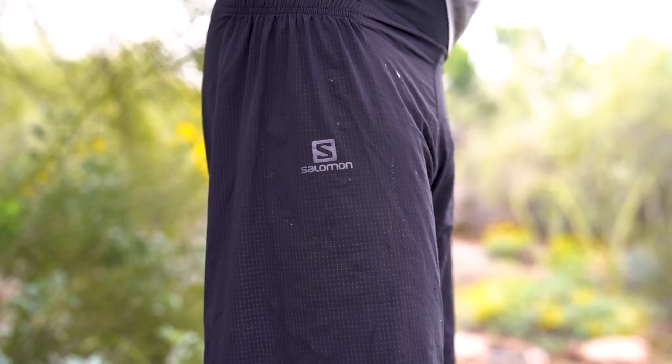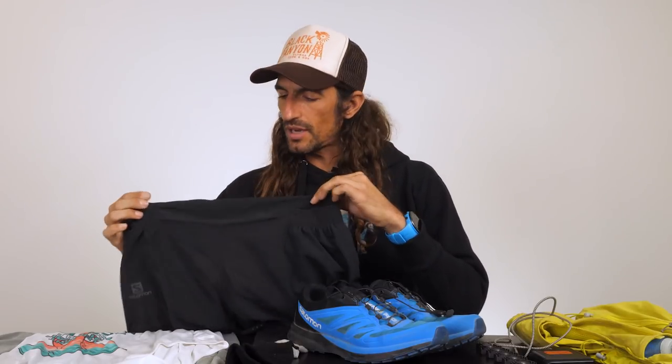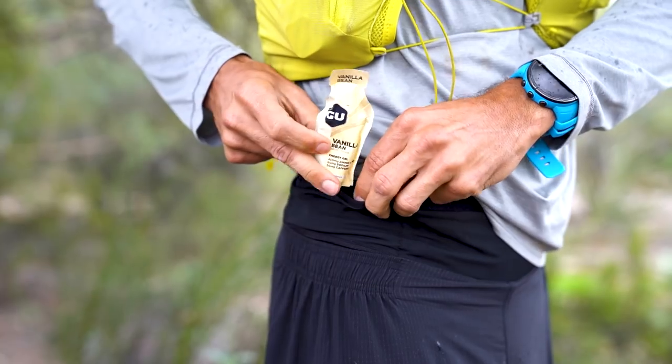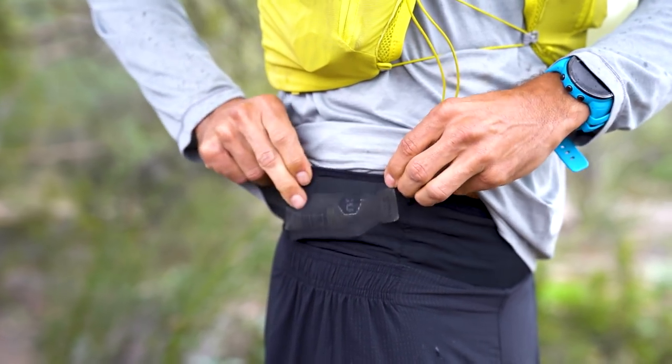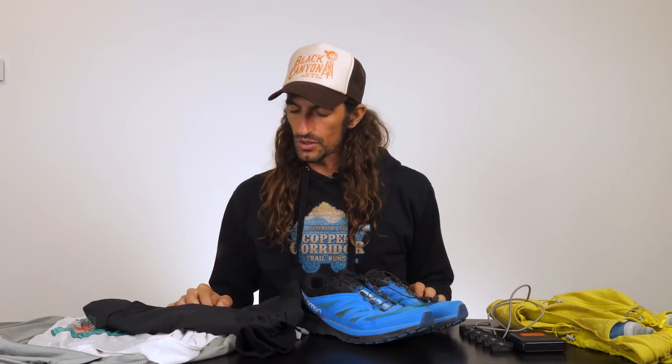For shorts, I went with the Salomon Sense short — I believe this is last year's model. They've done a slight update, but it has a comfortable built-in liner and wrap-around mesh pockets. You can stow a phone, a wallet, gels, and more. Although I don't always stash items in there, it's nice and convenient when I need to. I also oftentimes stash used gel wrappers until I reach the next aid station. These shorts are also fairly long, which I really dig.